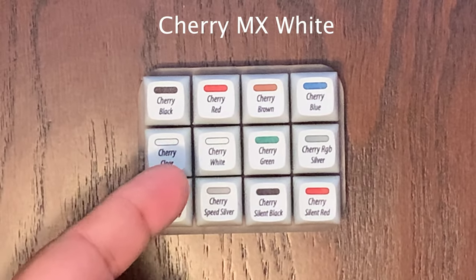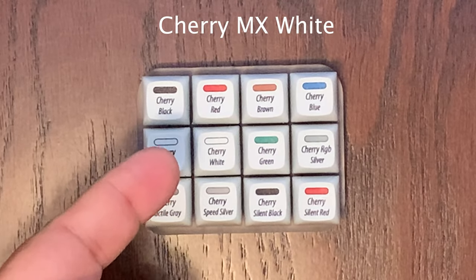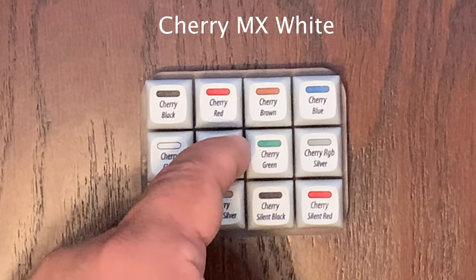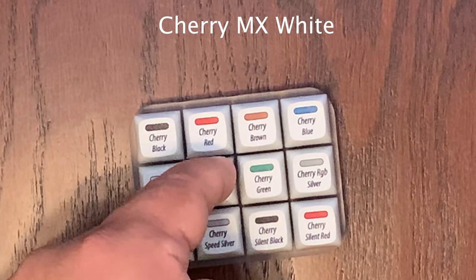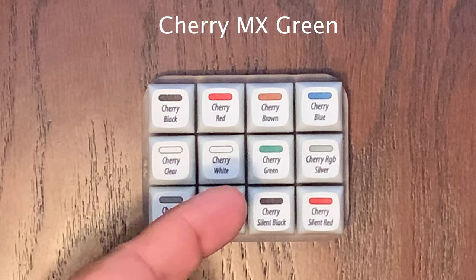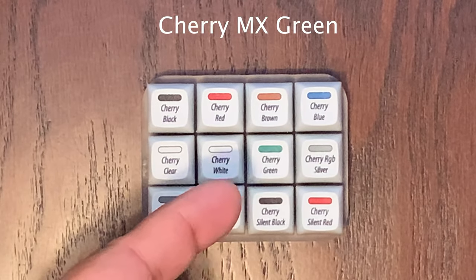Now we'll go ahead and try the Cherry MX White, which is tactile and clicky with 65 CN of actuation force. You can instantly hear the clicky sound with this one.